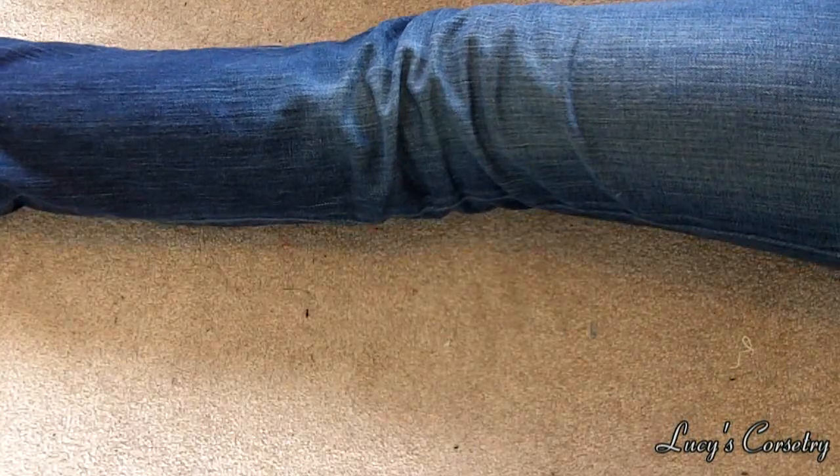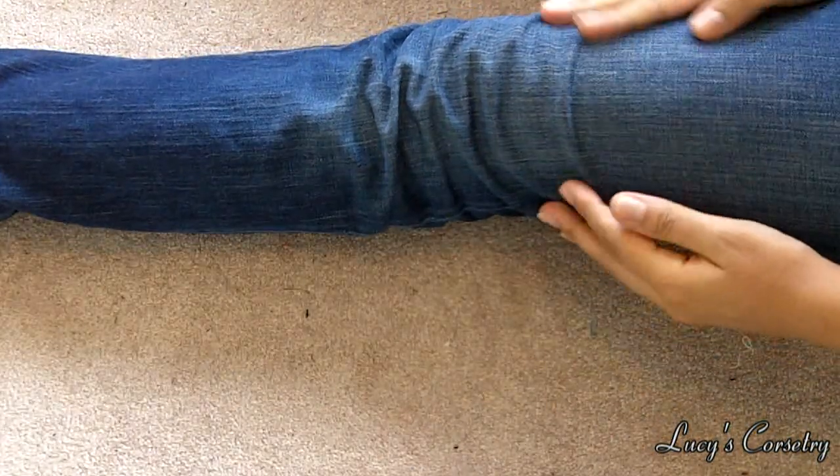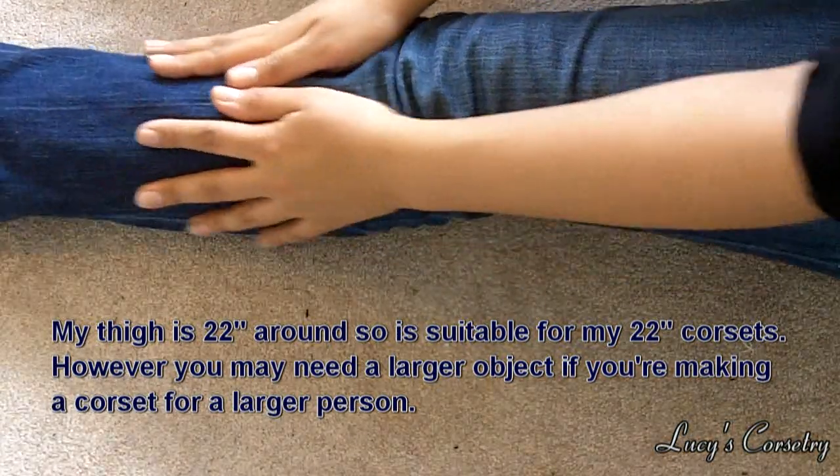Now, if you don't have any of those other things on hand, don't panic because you can just use parts of your body. If you're going around a gentle curve, you can use your thigh. If you are working on an extremely petite person, you can use something more like your calf.